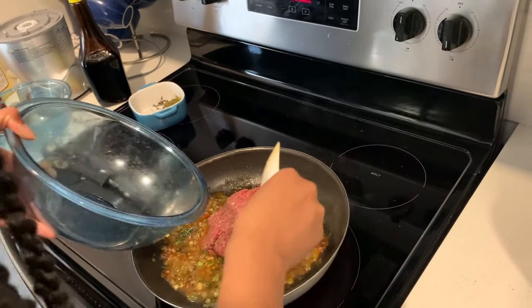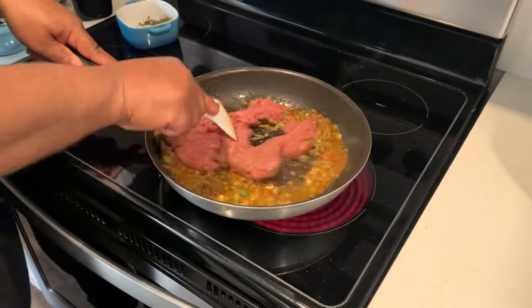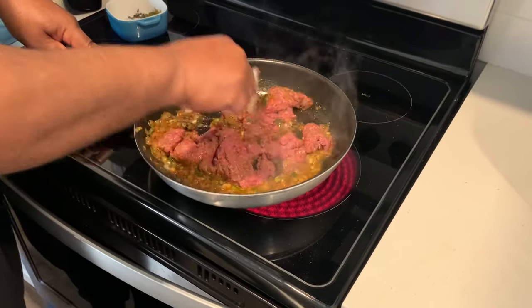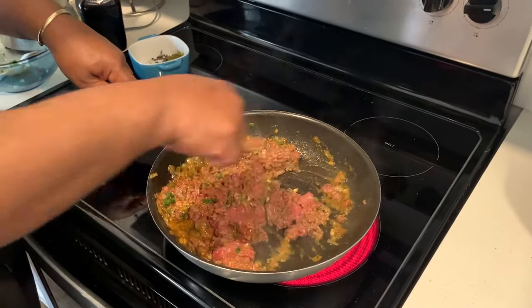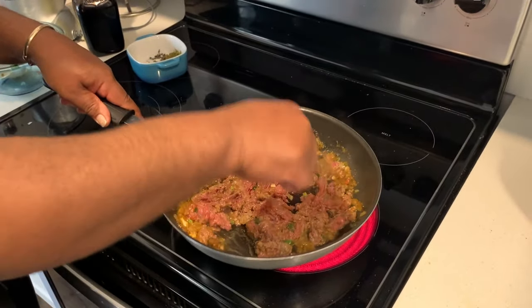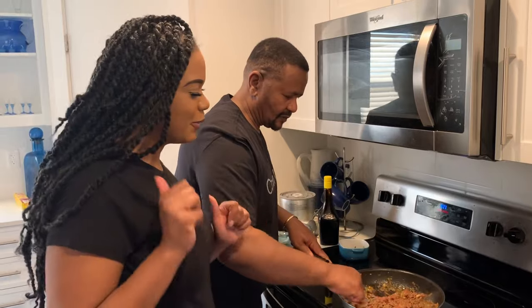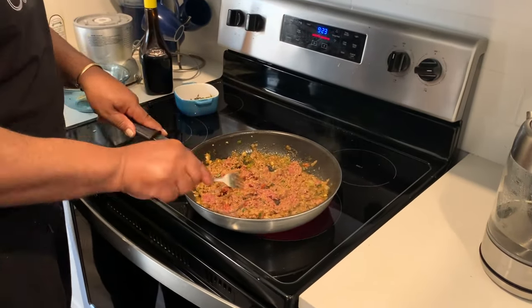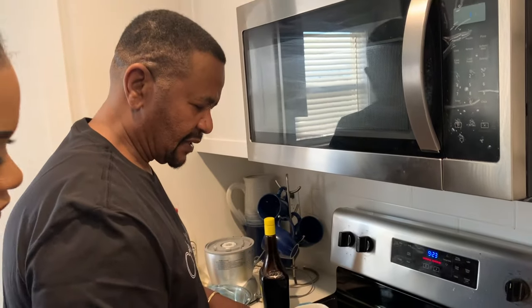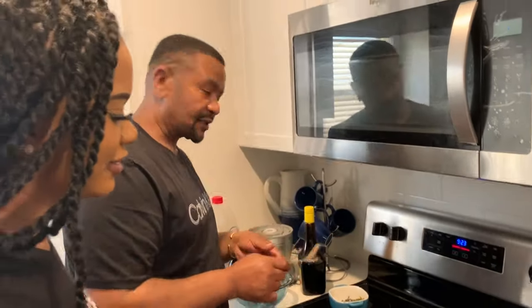So the ground beef — do you want to eat it? Strong arms. So we're ready to let everybody get all mixed in. Season your meat — this is the secret. You guys need to season your meat well. He's showing you exactly how it's done. We're going to leave this until everything gets brown — in about 20 minutes we should be ready.